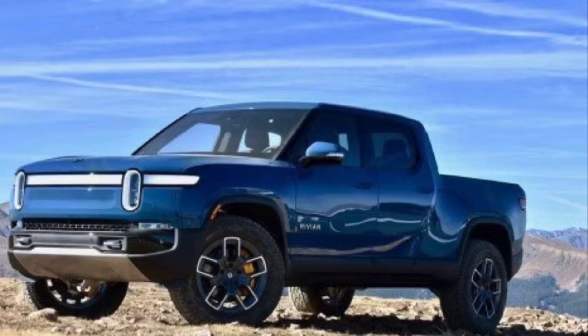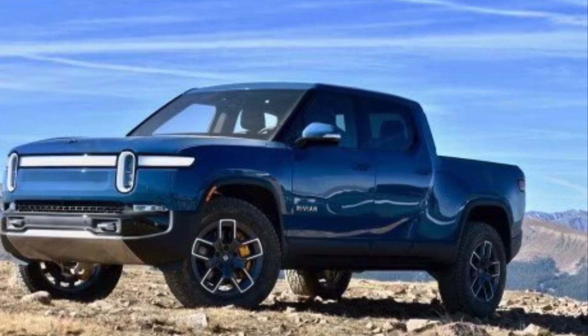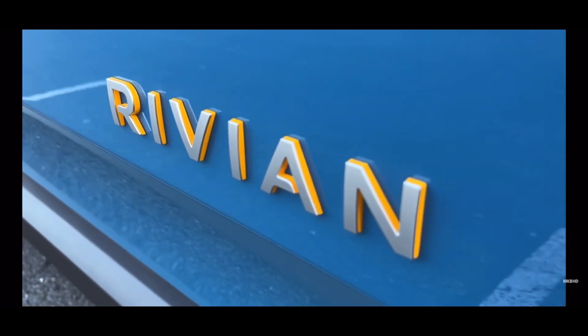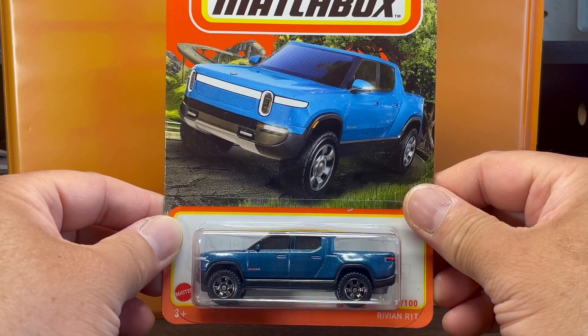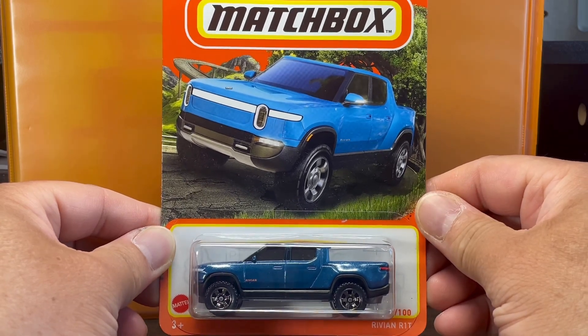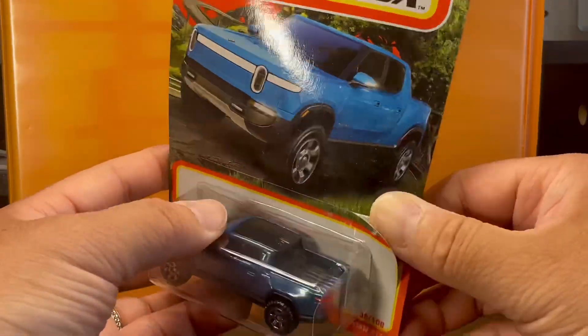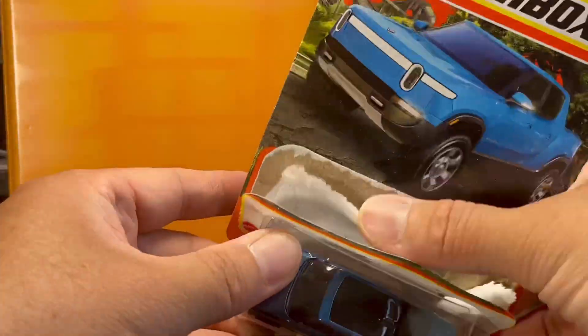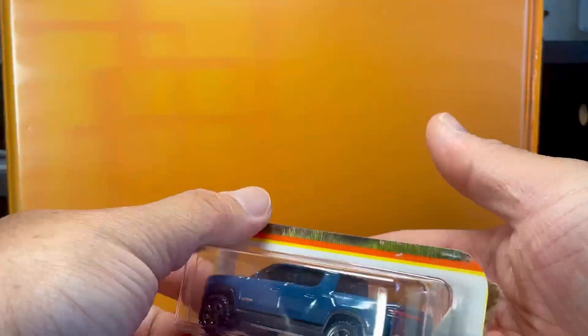What's up guys, this is John316 Ticath. I have this new Matchbox Rivian R1T. Let's crack it open — it comes in metal flake blue and it has detailed headlights.